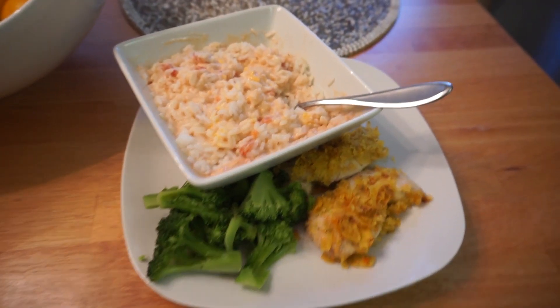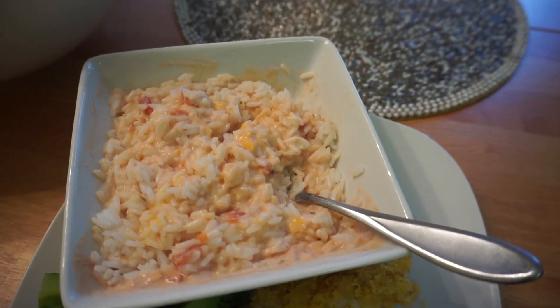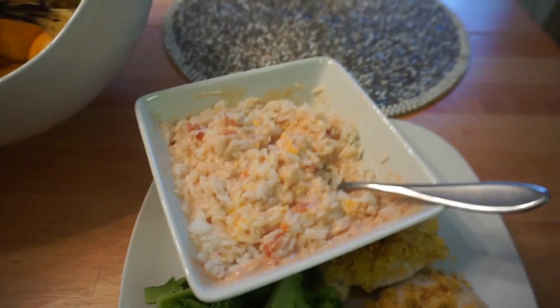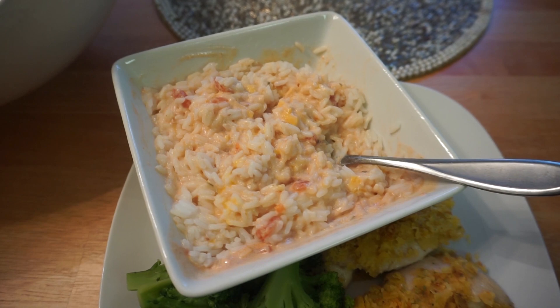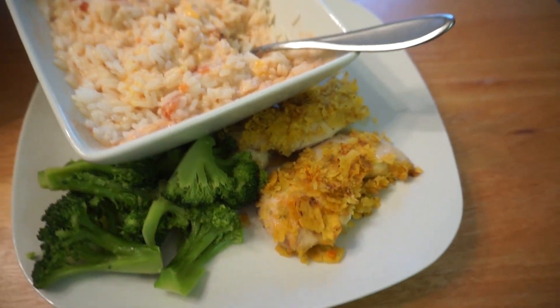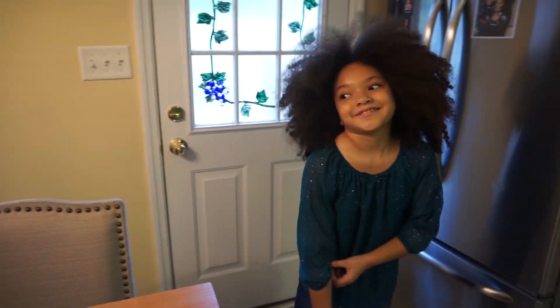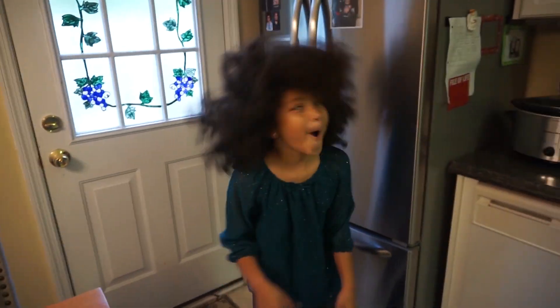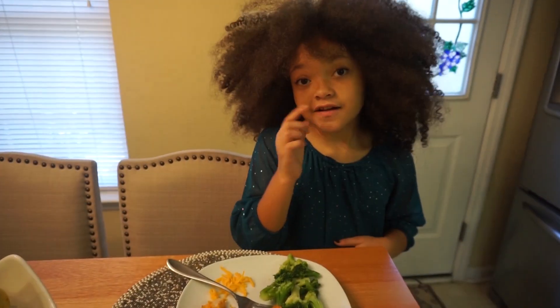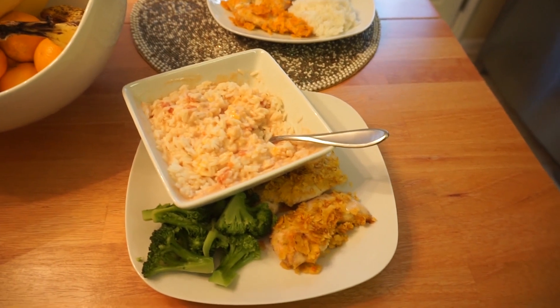So this is dinner tonight — I know it's probably the weirdest thing, but I'm telling you, it's really good. I love to mix sour cream and salsa and add it to my rice. That is my daughter's plate and that's Contra's plate with some cheese. That is what we're having for dinner tonight.